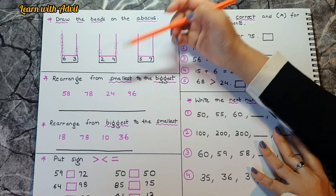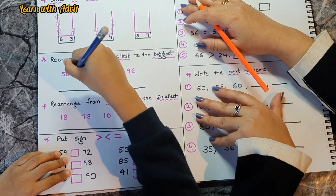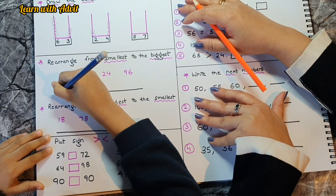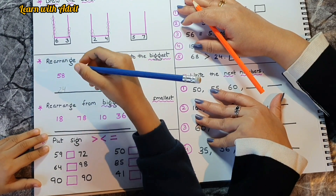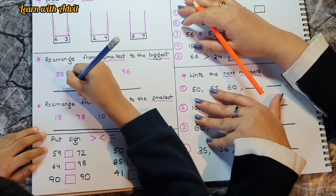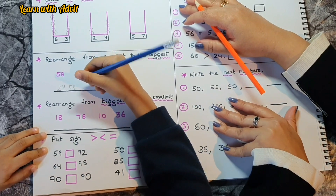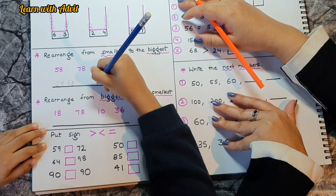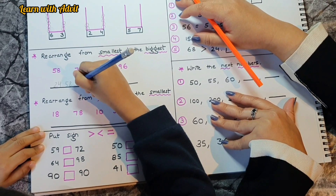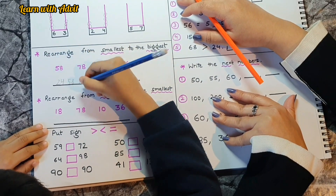For this section, rearrange from smallest to biggest. We have 24, then 58 — place it next to 24. Then 78, then 96. Very good!